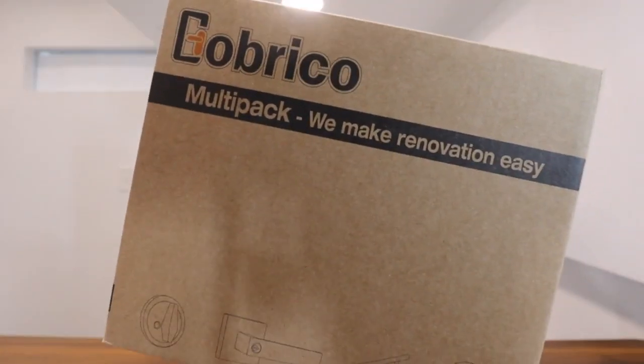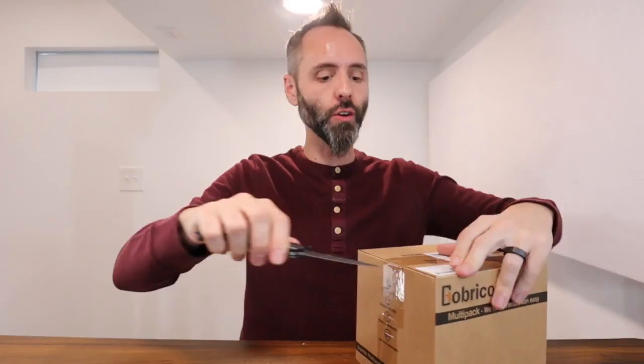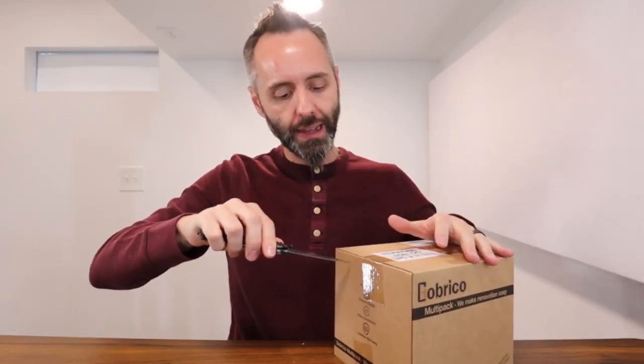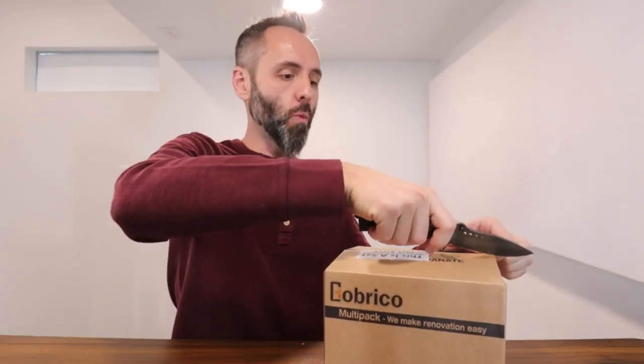Right here we have the GobraCo door handles. We're doing a little renovation in our bathroom and we wanted to upgrade our handles to kind of match everything else going on in the bathroom. We like these right here and figured we would open this up together and see exactly how they come.